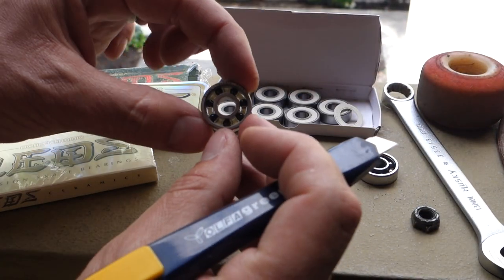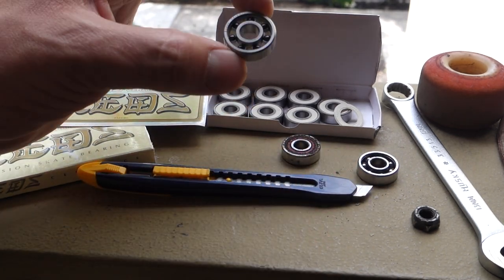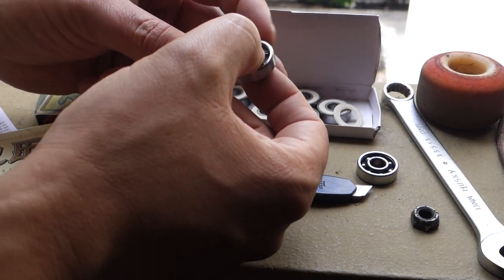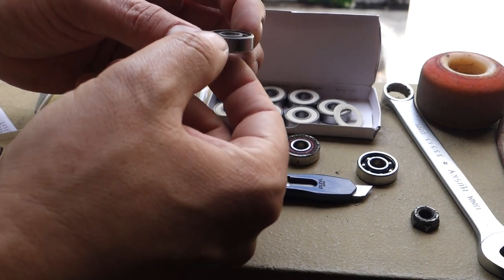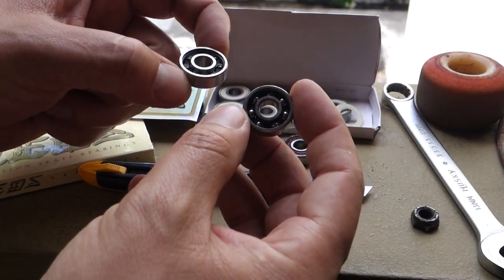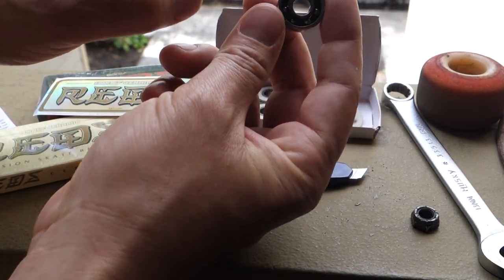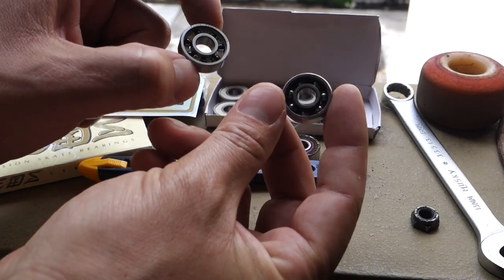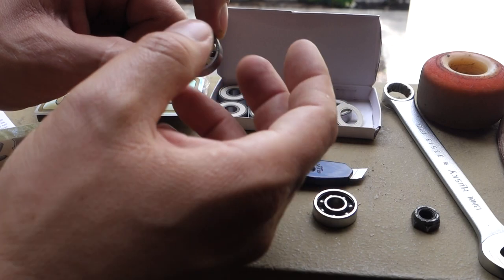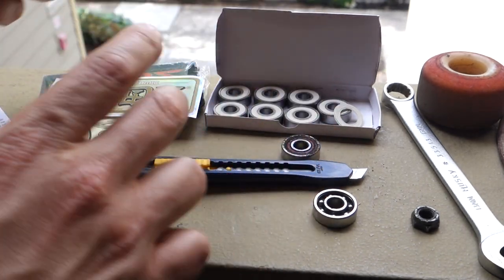Now inside you're going to see the ceramic bearings. These are Bones Ceramic Reds — ones I've never really looked inside before. Your standard Reds with steel balls are on the right, and the ceramic balls are on the left. Weight-wise, they feel pretty much the same.